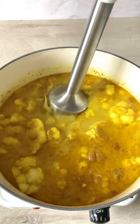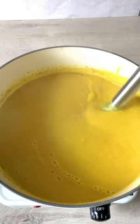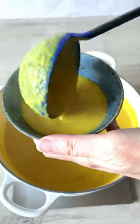Cover and simmer until the vegetables are soft and now whizz it up until super super smooth. Serve scrumptious!